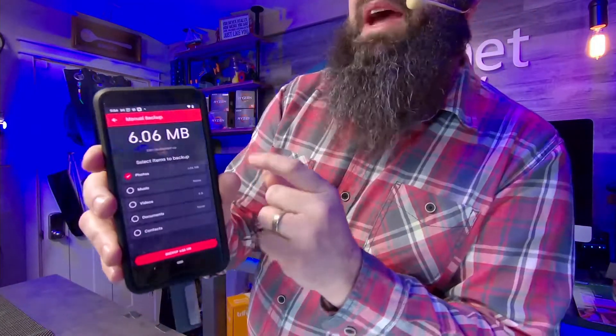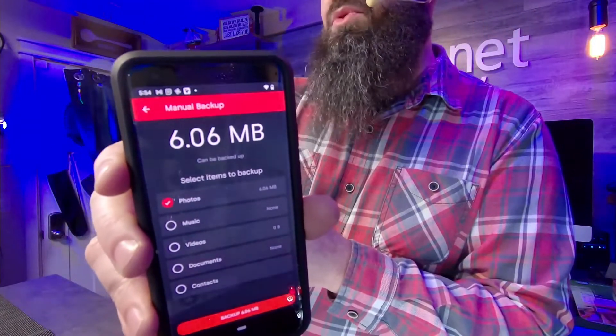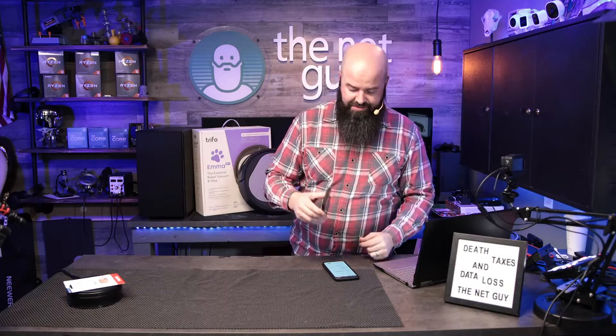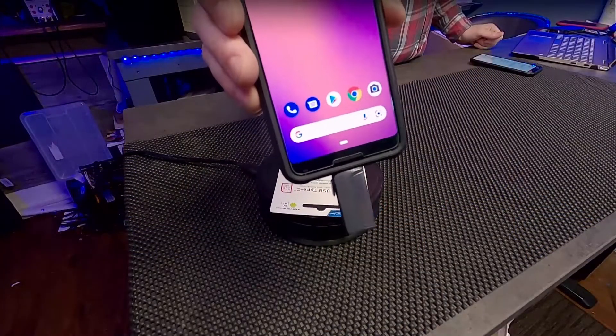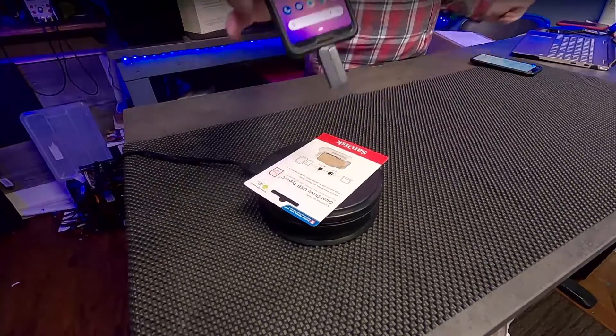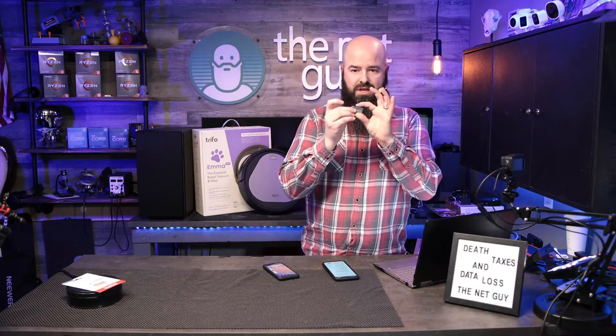It gives me options to back it up. I'll hit the backup button and do a manual backup — there is my 6.06 megs of photos, music, videos, documents, and contacts. Android is much better for backing up your entire phone. iPhone is going to be contacts and photos only and won't do text messages on the Duo Link. This one will do all available data and you can use it as regular storage.